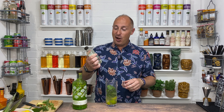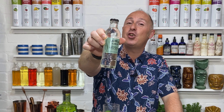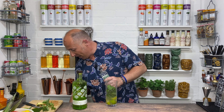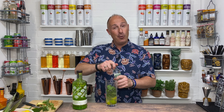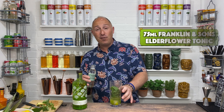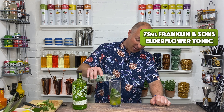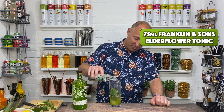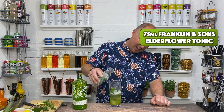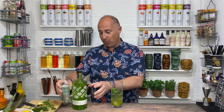The final ingredient would traditionally be soda water, but I'm going for Franklin's and Sons elderflower tonic with a hint of cucumber — I think this works exceptionally well in here. You don't need to measure it; just half-fill your glass liquid-wise, which will normally be about 75ml depending on the size of the glass. So fill it up with that elderflower tonic water with a hint of cucumber — amazing.